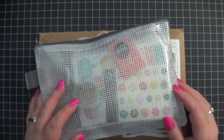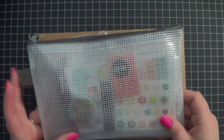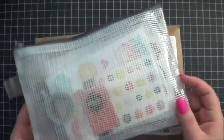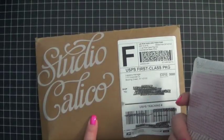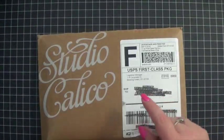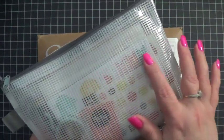I have a new kit to share with you guys — new to me anyway. I got started getting the Studio Calico, I think it's called the Documenters kit. I actually got it last month. This is that kit right here. And then before I could film a video on this one, this month's showed up. So I thought I would show this one to you guys, and then kind of open this one with you and show you how it's all packed up, because I've obviously been through this one.